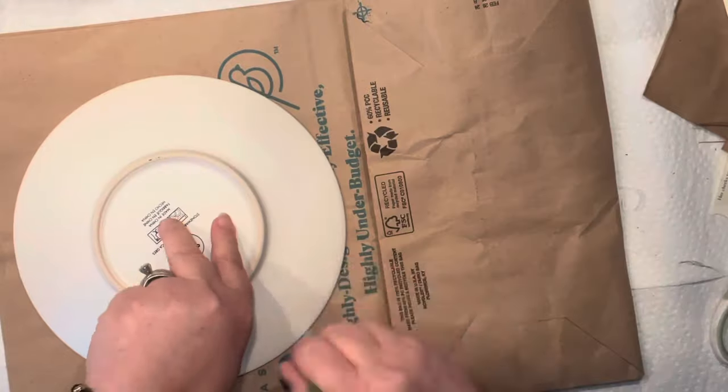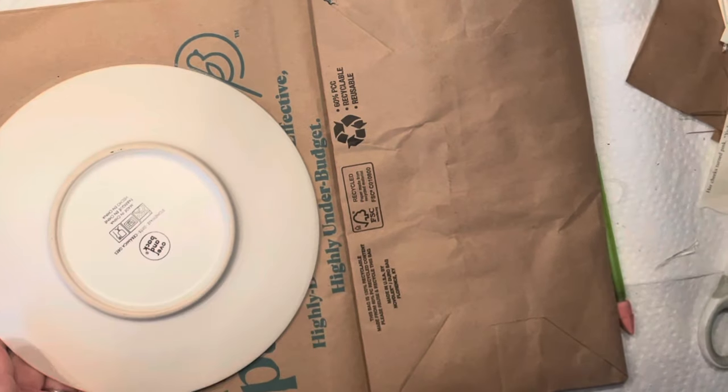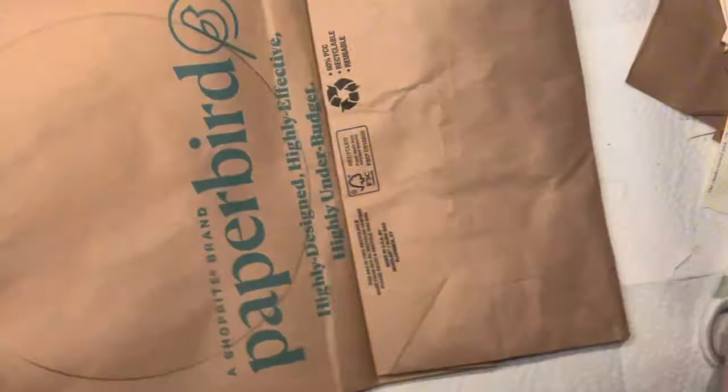I am here on a mission to outline the circle right on my brown paper bag. Super easy, right?